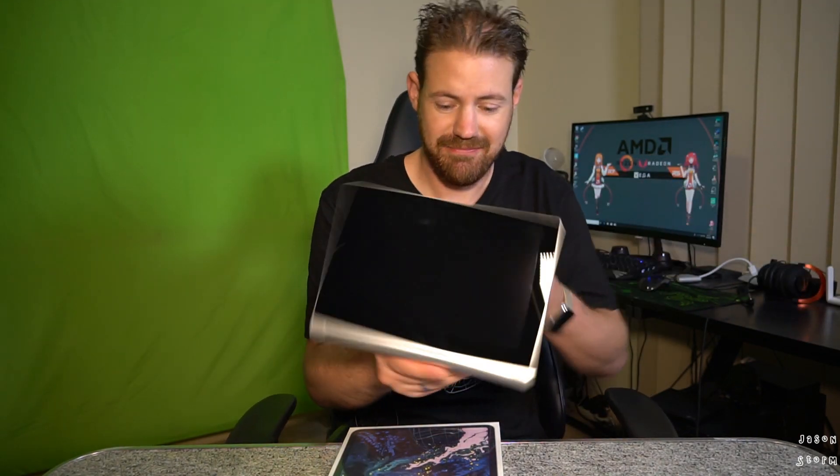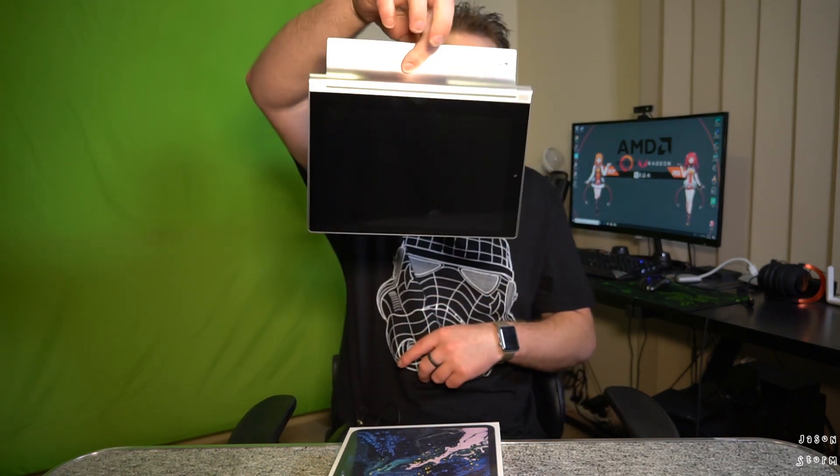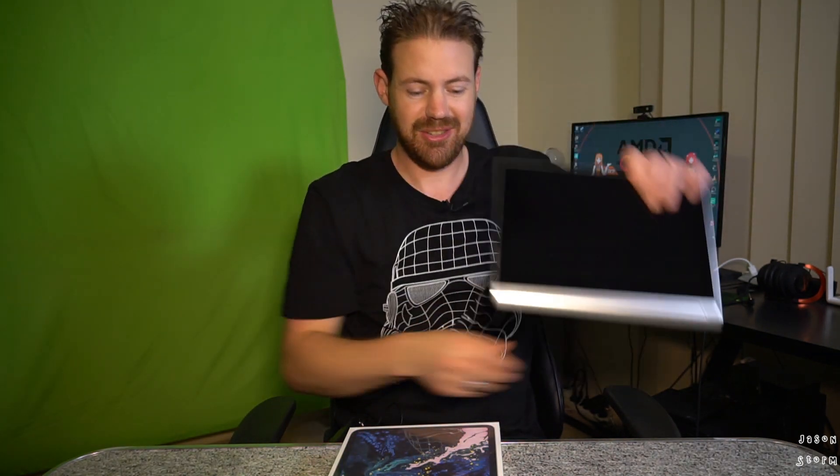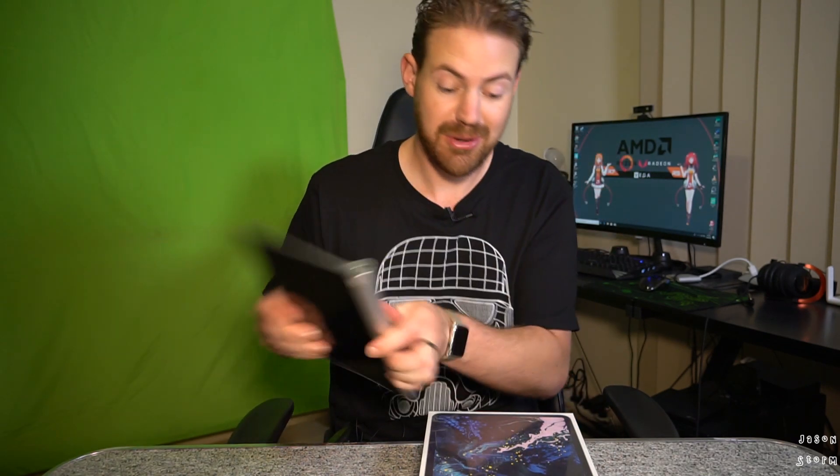I've never really been a big tablet guy. Currently I'm running on an old Lenovo Yoga Tab 2 - it's got the little stand so you can put it up and use it as a stand, which is really nifty, something that this doesn't have. And it's got two good speakers on the bottom. Let's see how this compares - let's get unboxing.